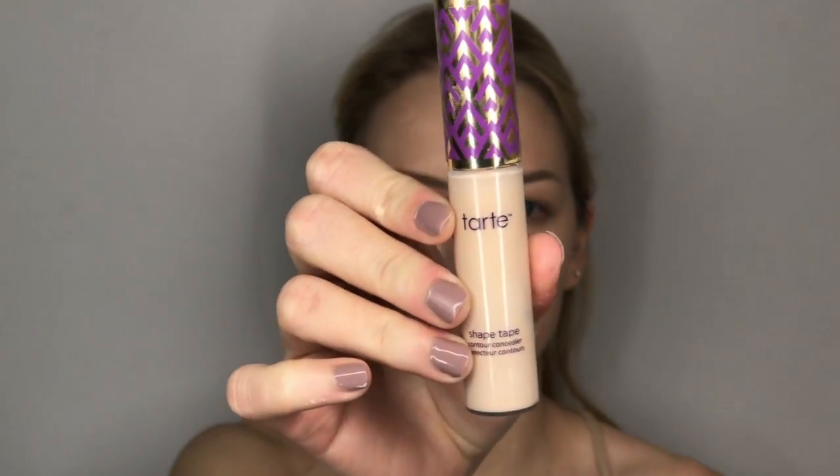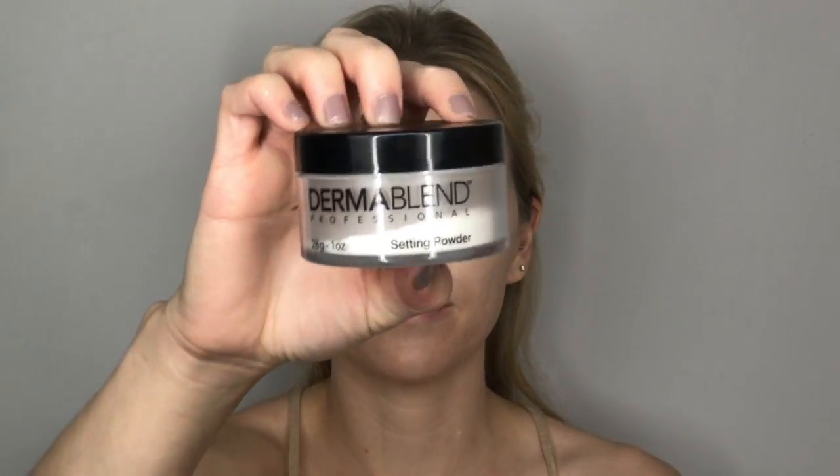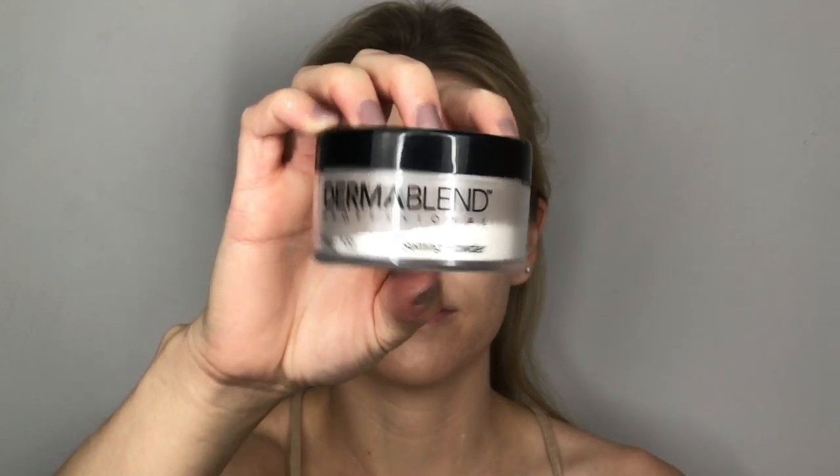Now I'm going to grab my Tarte Shape Tape concealer and over-exaggerate the area underneath my eyes. I'm pulling that concealer a little wider than I normally would for my everyday face. Then I'm taking my Dermablend setting powder to apply over top and make sure everything is nice and set.